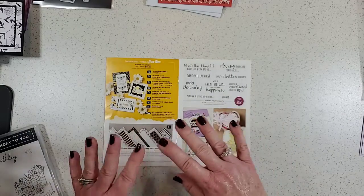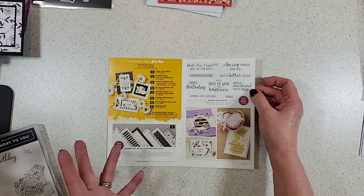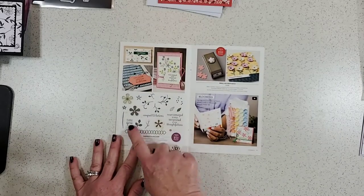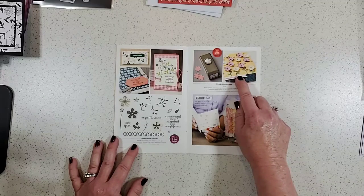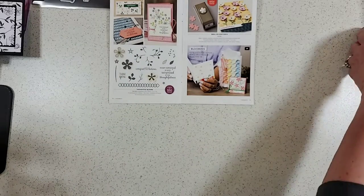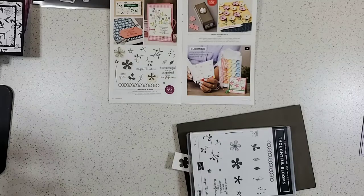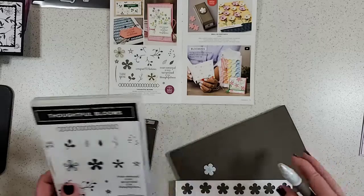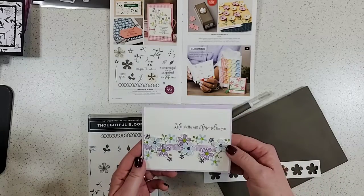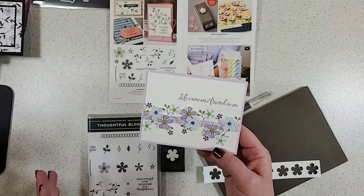Now we come to the Thoughtful Bloom stamp set, which is free with a $50 purchase, and the Small Blooms punch, which could be your selection with a $100 purchase. I'll be blogging all of these samples within the next week to ten days, so watch pattystamps.com if you want to see close-ups and all the details and shopping information for all the products I used.